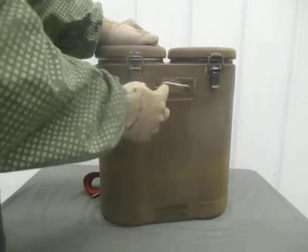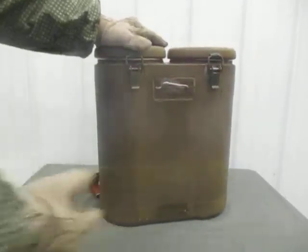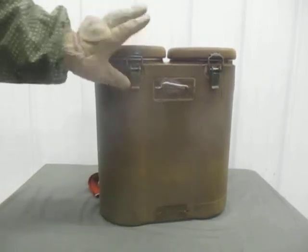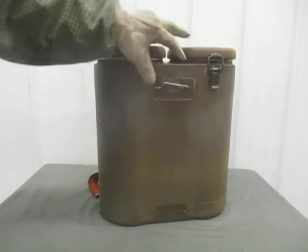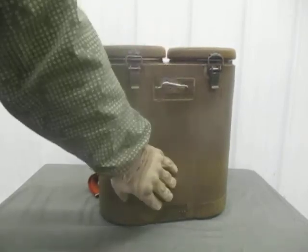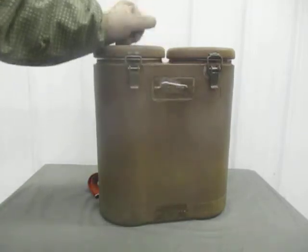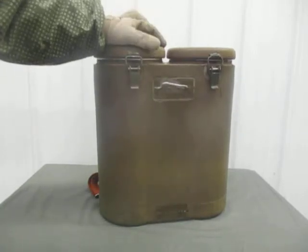This particular one has some type of connector up here; there's supposed to be another one down here that broke off. My guess is you used to be able to attach either another set of these containers on the back side, or some other type of food container — maybe some type of bread container.